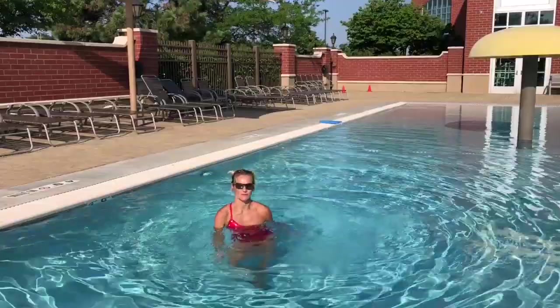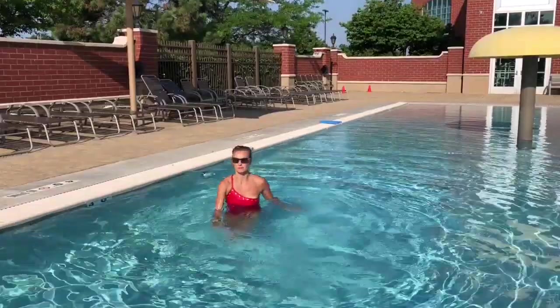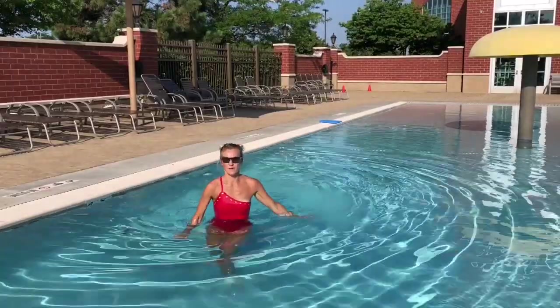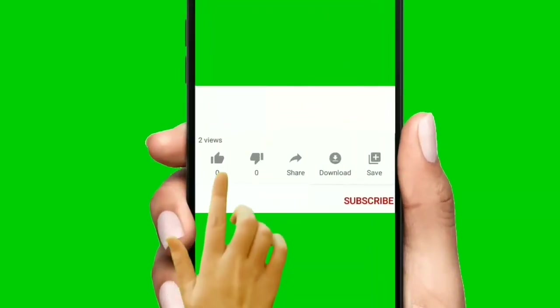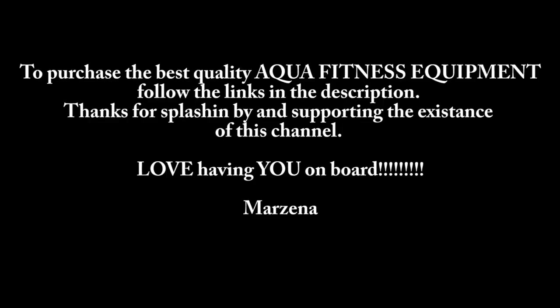I hope you enjoyed this workout — I had so much fun making this video for you. Let me know if you would like to see more workouts for beginners; maybe you have some newbies joining your aqua classes. Let me know and maybe part three will pop on the channel soon! Thank you so much for joining me — for your support. Don't forget to like, subscribe, and share with your friends. Invite everyone to join us! I'm linking the affiliate store where you can buy all the great aqua gear — don't forget to check that out, and have a wonderful day!